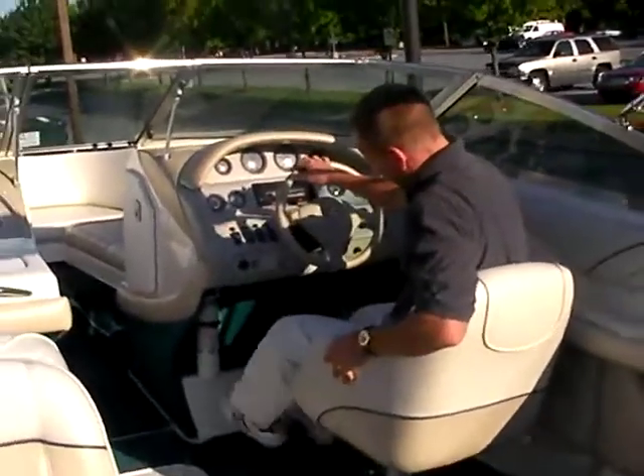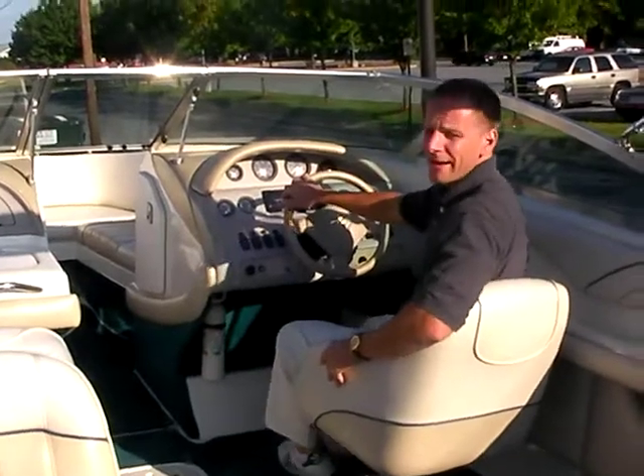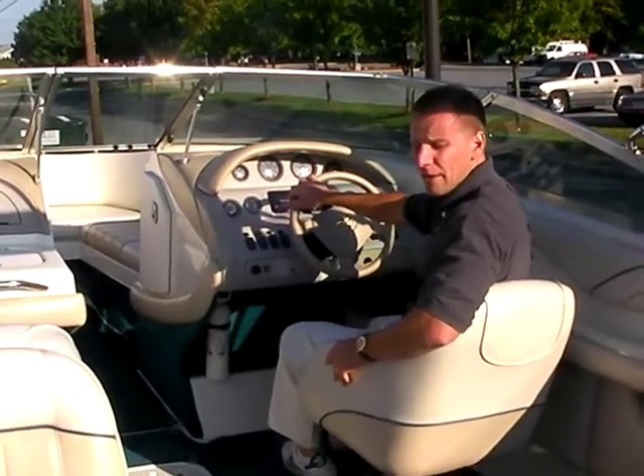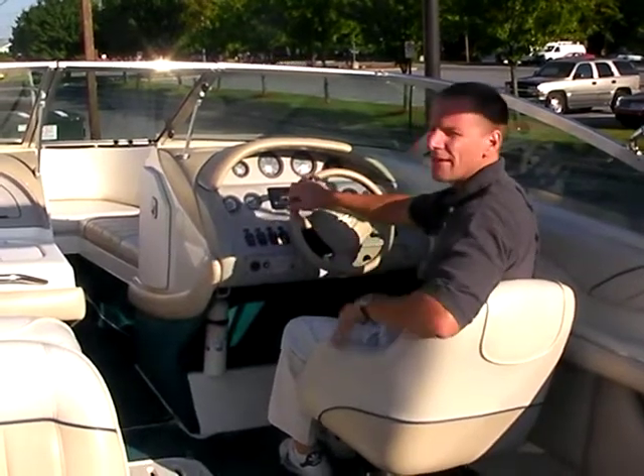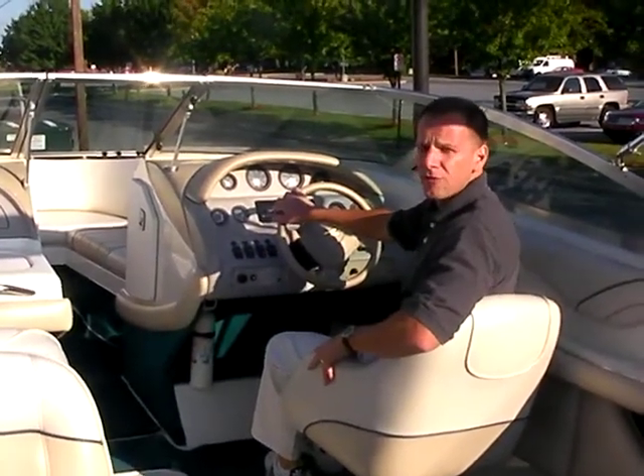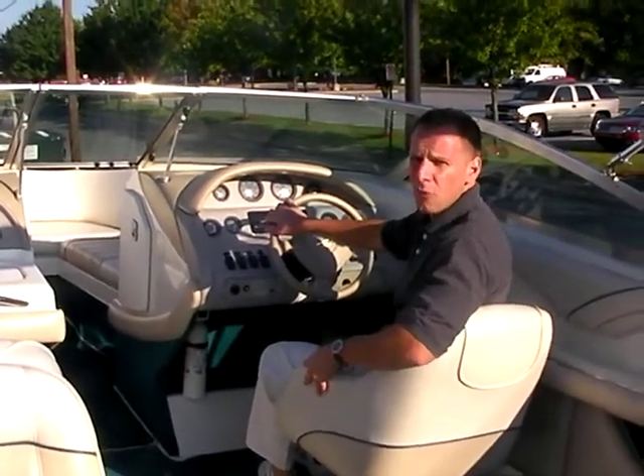Driver's side bucket seat. I can't state enough — the boat is very big, you have a lot of room inside, plus a lot of depth inside here as well. You feel like you're down inside the boat. I think for getting into some rougher water you'll be pleased with the way the boat handles.